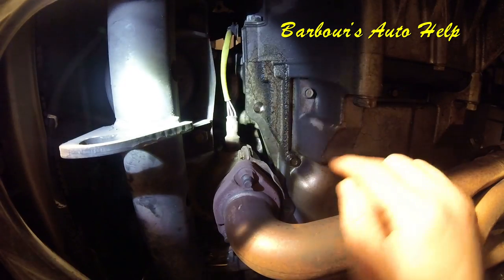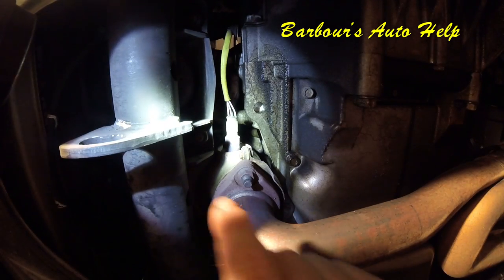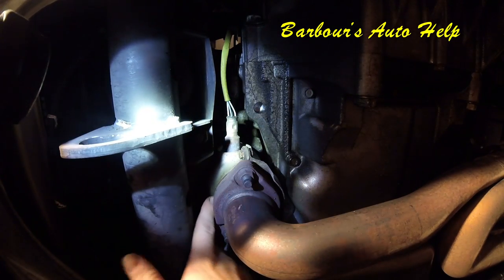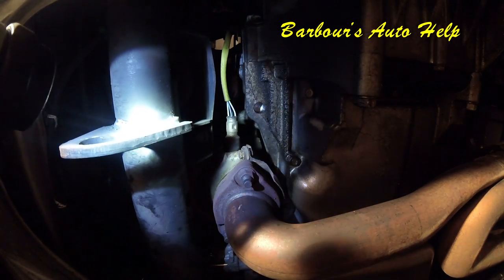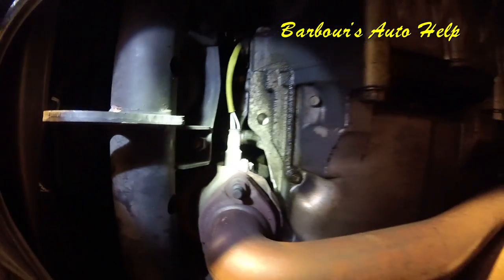We're up underneath the vehicle here and this is my catalytic converter. I've actually got you up underneath the engine looking upward. This is my exhaust pipe here, O2 sensor, and that is on the catalytic converter. You can see it's loose — it actually broke away from where that bolt goes in there. I'm going to crank it up and let you listen to it and see what it sounds like.